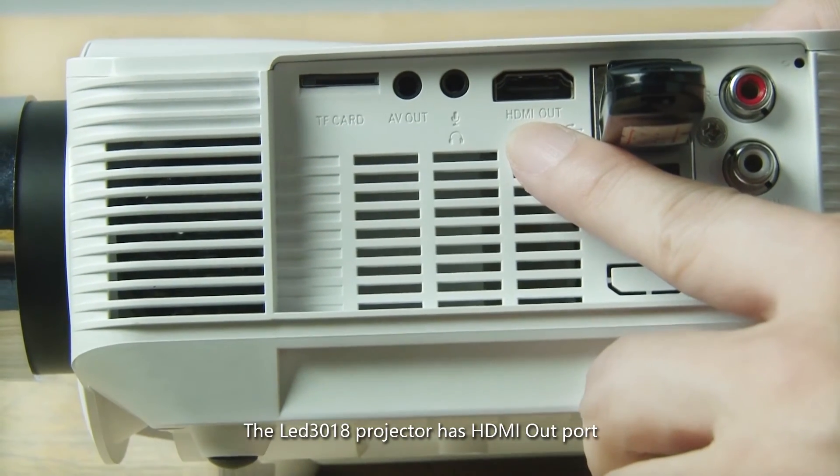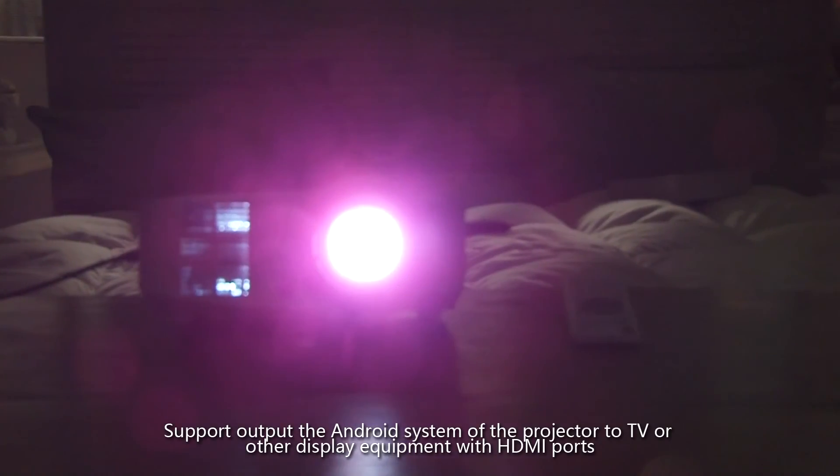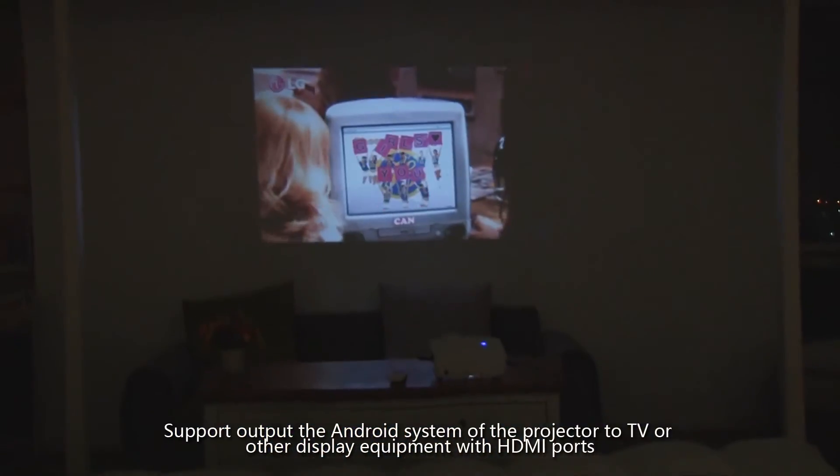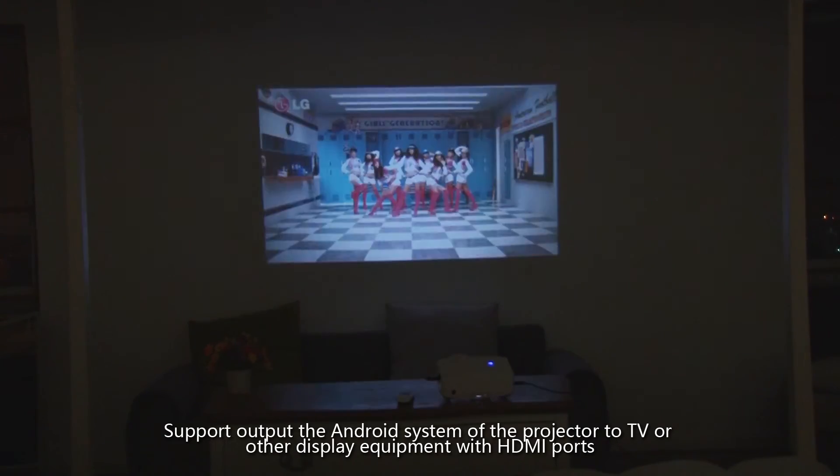The LED 3018 projector has an HDMI out port. The projector's Android system supports output to televisions or other display equipment with HDMI in ports.